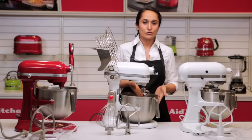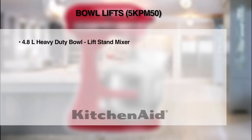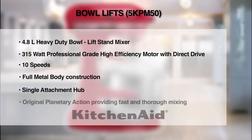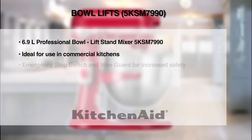The power spiral dough hook is the most effective for any kind of bread dough. The KitchenAid bowl lift stand mixers make heavy duty mixing in larger quantities a breeze. Thank you.